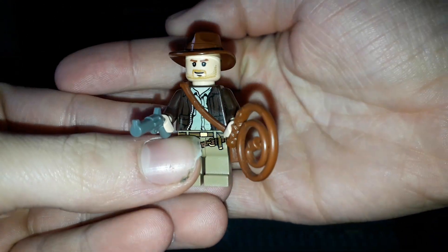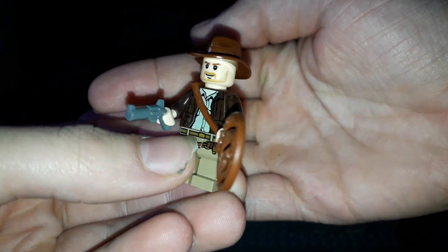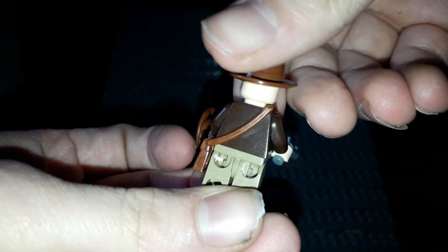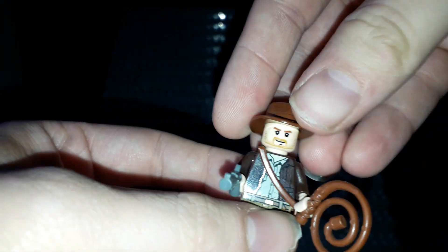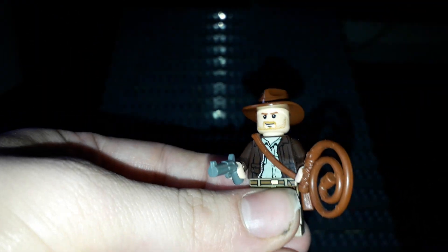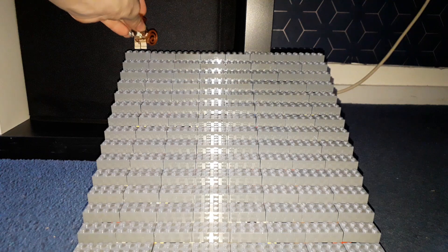We have the original Indiana Jones, which according to Brickset is the very first minifigure — a really nice minifigure. Got the whip, gun — essential. The new one will have a hat-hair combo. This is a really cool minifigure overall, and he will be up the top.